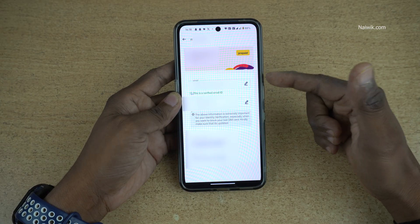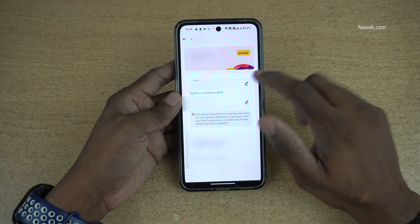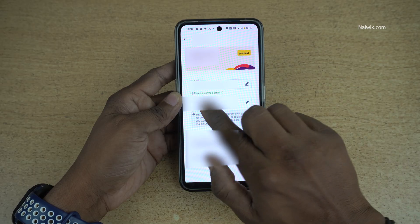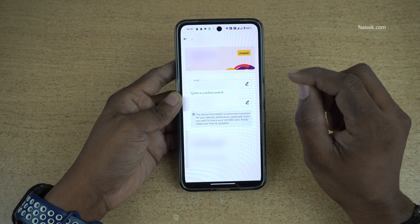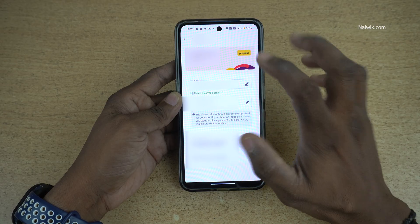For eSIM conversion, an email ID is a must. If you haven't added the email ID, click on the pencil icon and add the email ID. I have already added the email ID — this is a verified email. If you are adding the email ID right now, it will take another 24 hours to verify it.